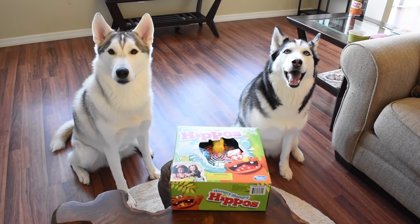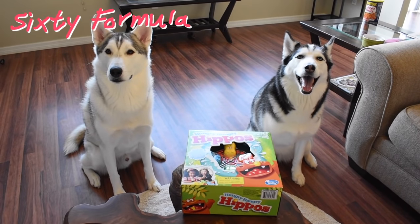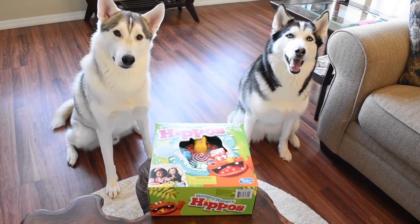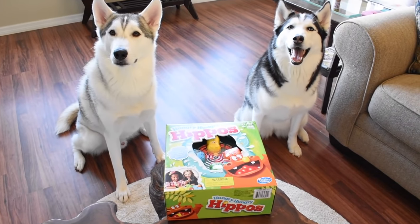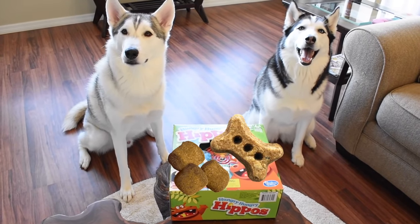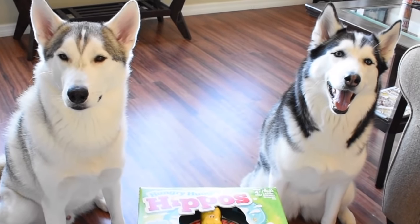Hey everybody! Welcome to another episode of 60 Formula! Hope you're doing well today. Look what we got right in front of us — it's Hungry Hungry Hippos. Who didn't play Hungry Hungry Hippos when they were a kid? I figured, let's go ahead and get a Hungry Hungry Hippos game, put some kibble in it, put some treats inside, and play the game with the Huskies. Doesn't that sound like an awesome evening?